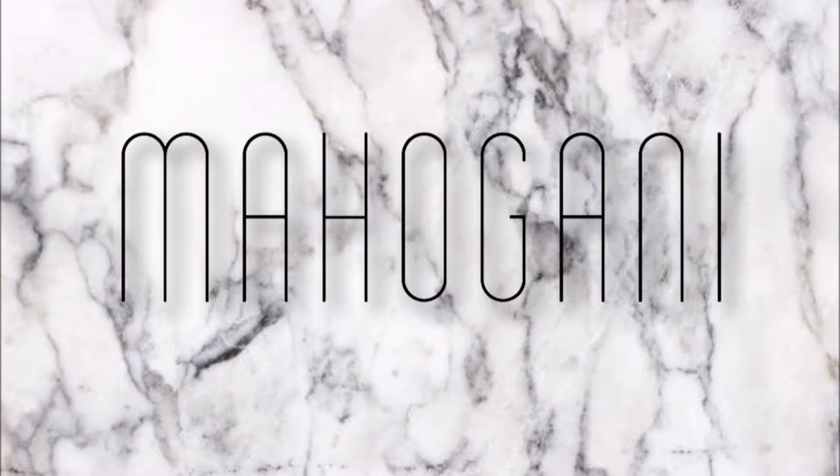Hey guys, it's me Mahogany. Thanks for tuning back into my channel. So today we're going to be recreating one of my favorite looks I saw on the red carpet on Sunday for my girl, the queen of rap, Nicki Minaj. She had this grungy gunmetal black smokey eye thing going on and I just said, cancel all my other videos — I got to recreate this look for you guys.